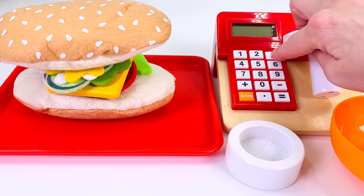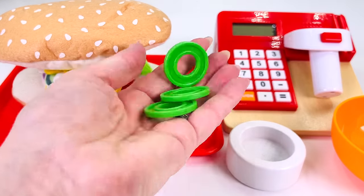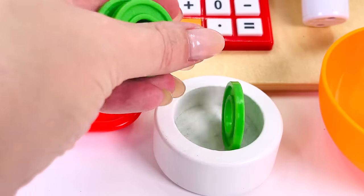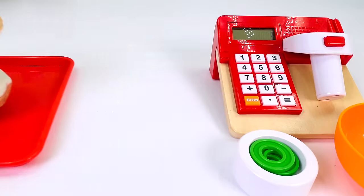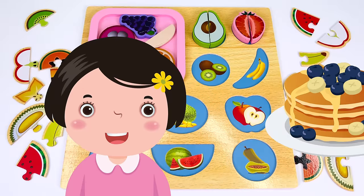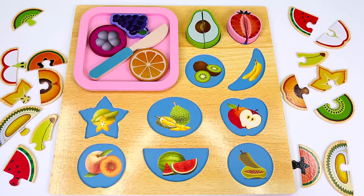The sandwich costs three coins. Our customer gave us these coins — let's count them. That's one, two, and three. One sandwich coming right up. Our next customer would like some banana pancakes.